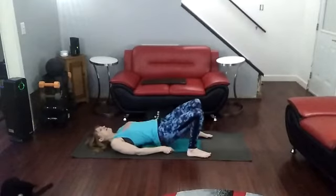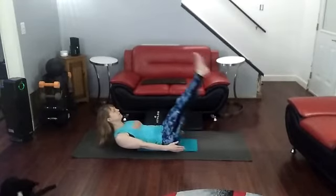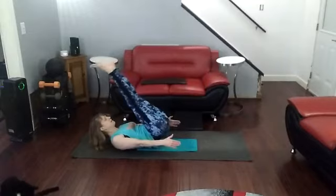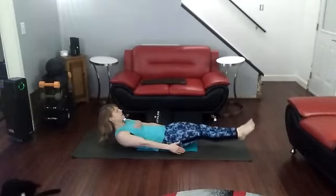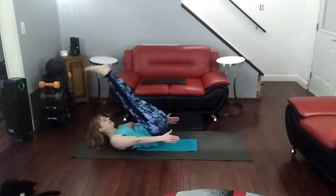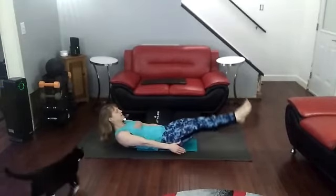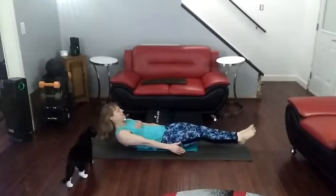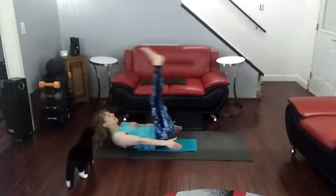Time for leg raises. Come on down. Lift the head up if you want to, or keep it down. Lift it up, shoulders back, legs up, bottom slightly off the ground. Come back down. 1, 2, 3, 4, 5, 6, 7, 8, 9, 10.